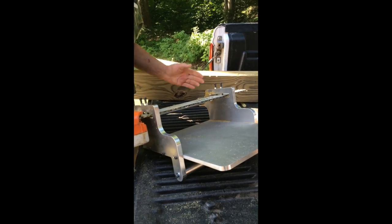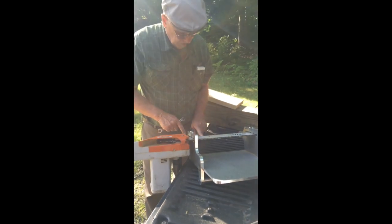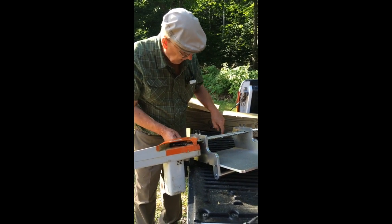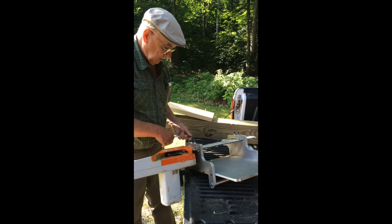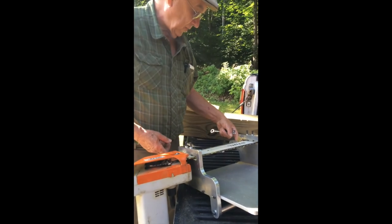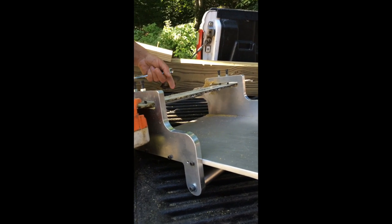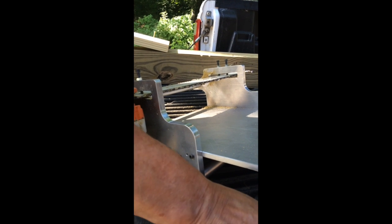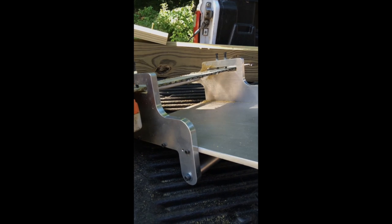Now you're ready to cut. I want to point out that this bar has two Allen cap screws and an elongated slot. This allows you to adjust for the depth of the cut. Right now I've got it in the middle of the slot, and I know it works right there because I've been cutting with it. You may have to go in or out depending on how deep you want your cut.